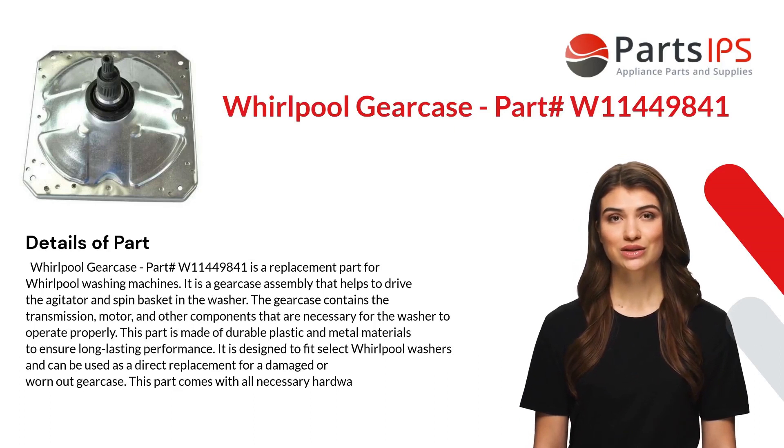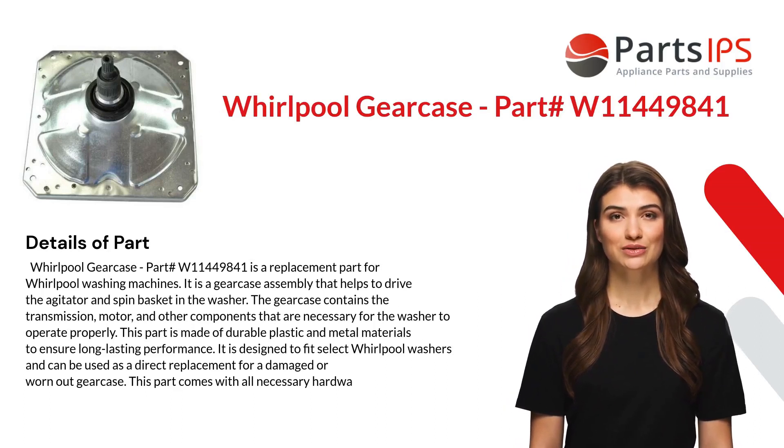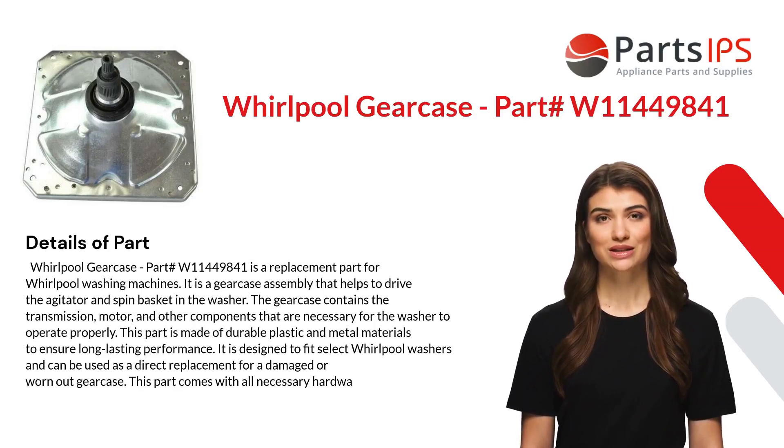It is a gear case assembly that helps to drive the agitator and spin basket in the washer. The gear case contains the transmission, motor, and other components that are necessary for the washer to operate properly.